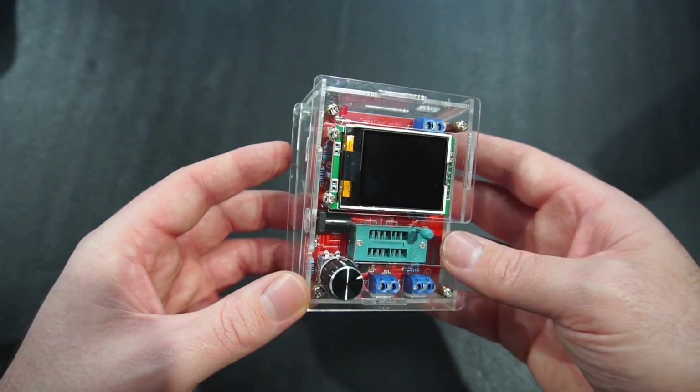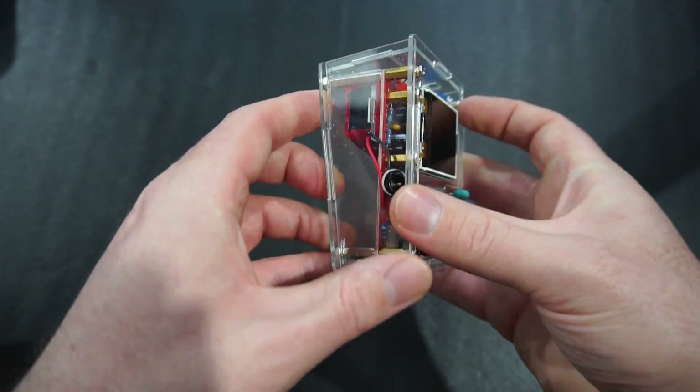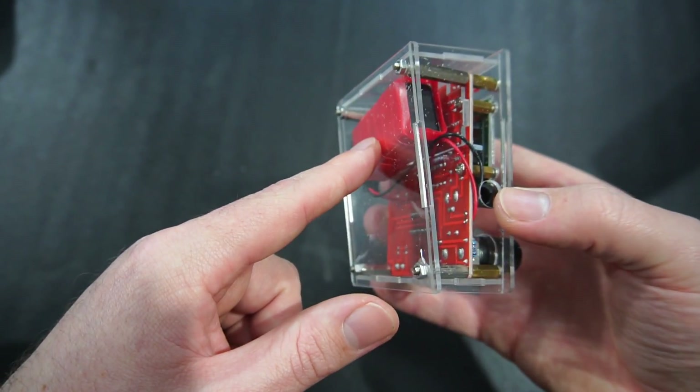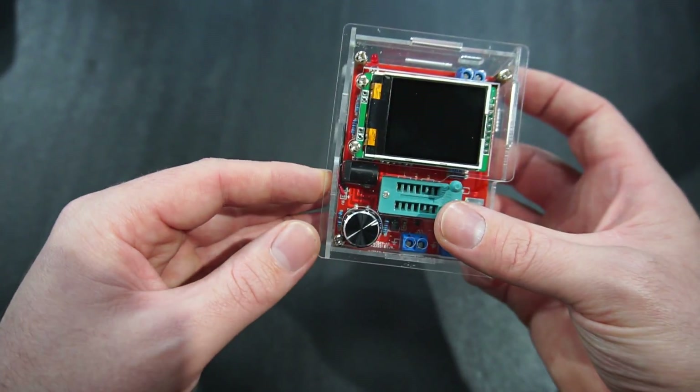I've got my acrylic case fully enclosed and modified so I can push the lever down now. I've chosen to power it from a 9-volt battery; however, you can also power it from the DC jack on the side.